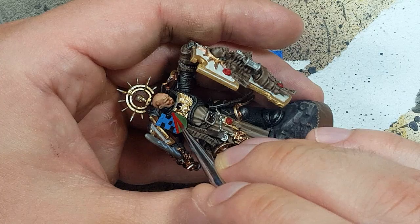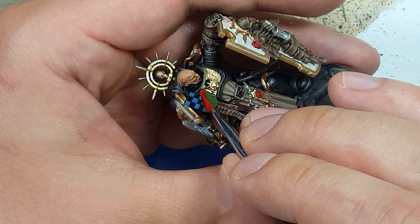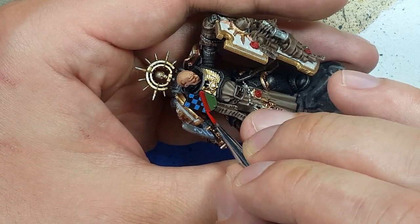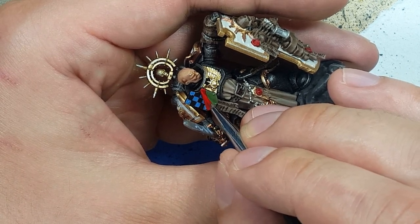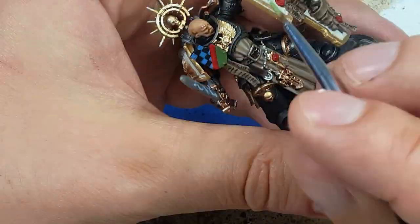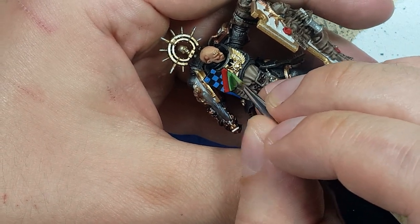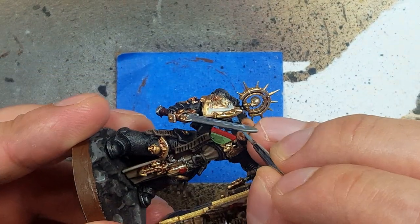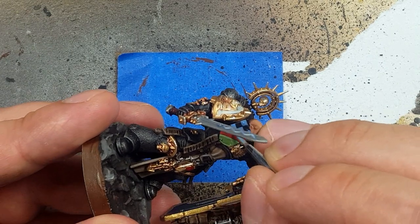Now with a one-to-one mix of Mephiston Red and Evil Sun Scarlet, maybe a bit more Mephiston Red, we're going to highlight the stripe — painting the edges and the upper half of it. Then with a one-to-one mix of Snakebite Green and Lauren Forest, we paint the edges and fill in a little bit of the upper half of the green part of the shield. And then with a 50-50 mix of Fenrisian Gray and Hoeth Blue, we highlight the squares.